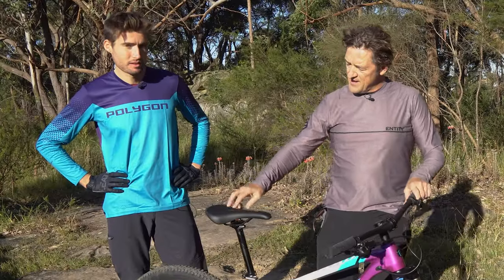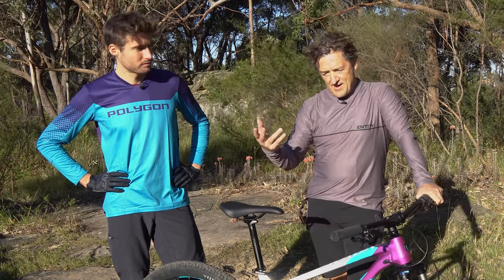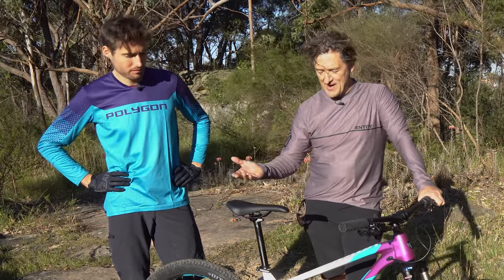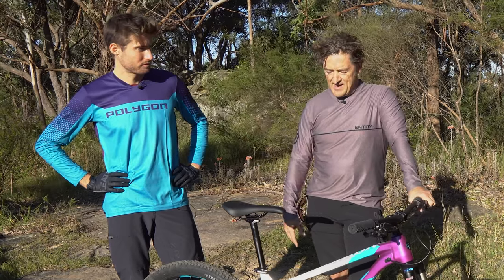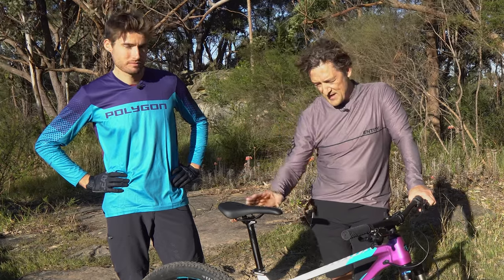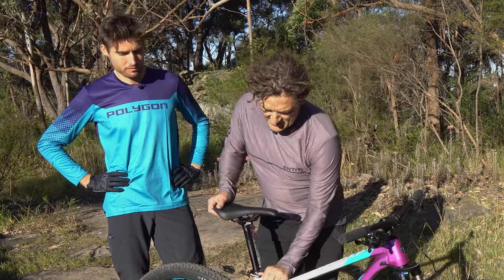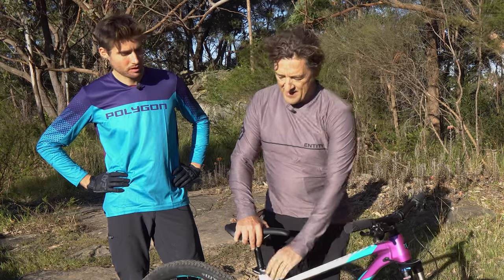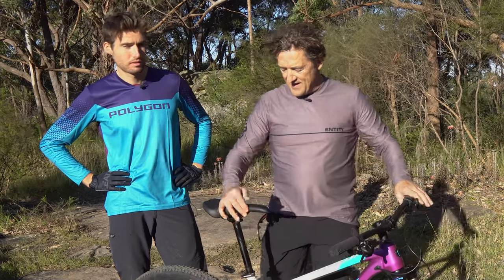Then your saddle or seat height — basically you look for the benefits of seat height for pedaling efficiency to start with. That's your starting point, same as a road bike or mountain bike. But when you get into more extreme mountain biking, you want the seat to drop away. You can have a dropper post on your bike, or you can just flick a lever and lower it for your descents.